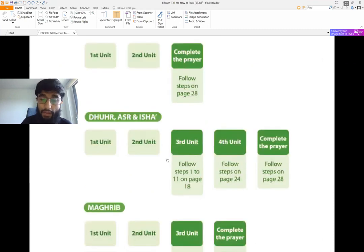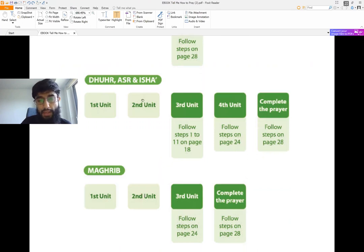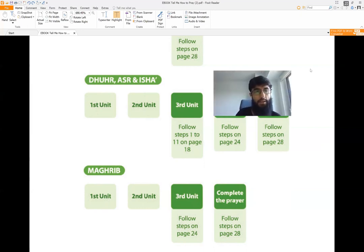If you are performing your Maghrib prayer, you would do your second unit, then do the Tashahud, and then do your third unit and complete it. Obviously your teachers and mentors can explain it better in person and answer your questions. This video series is mostly about self-help with pronunciation.